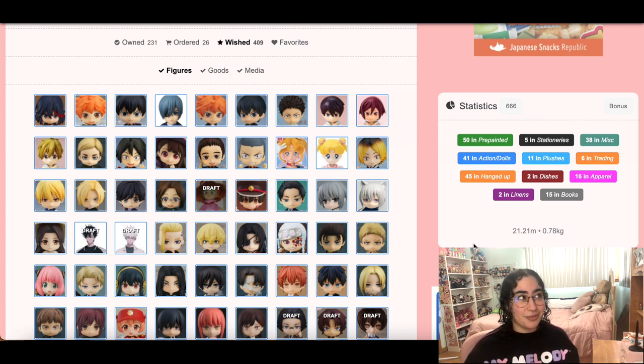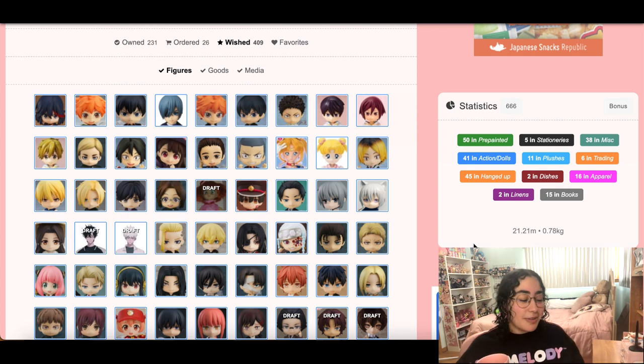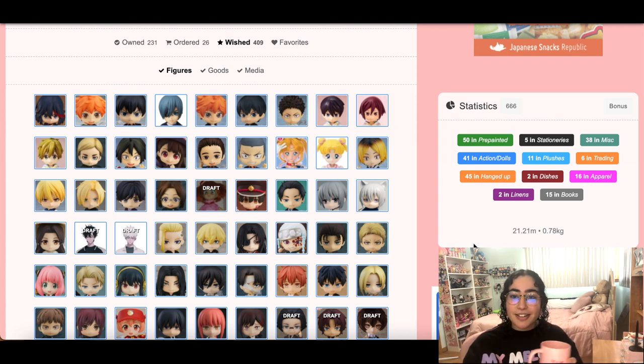Grab your coffee or your tea — I feel so cringy saying that — or your water. I have water here too. And let's take a look at all the stuff that I put on my wish list during, I don't know, a manic episode or something.